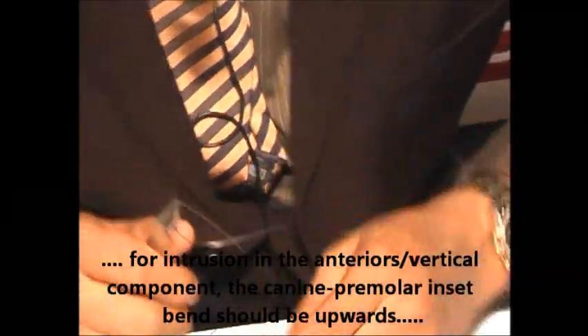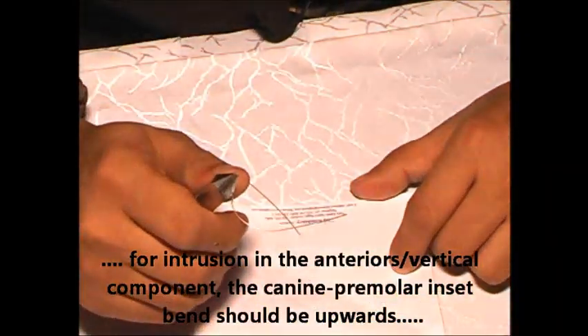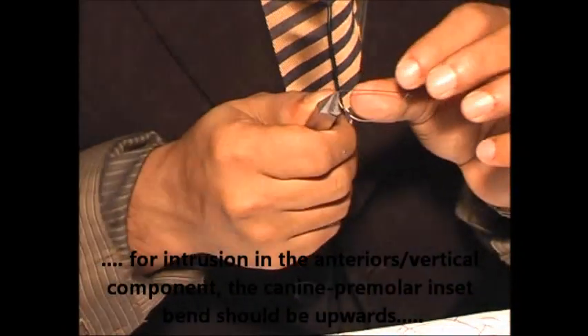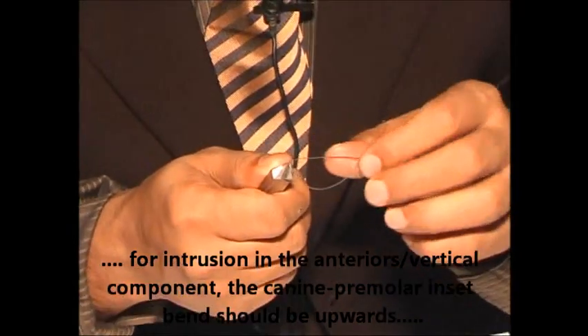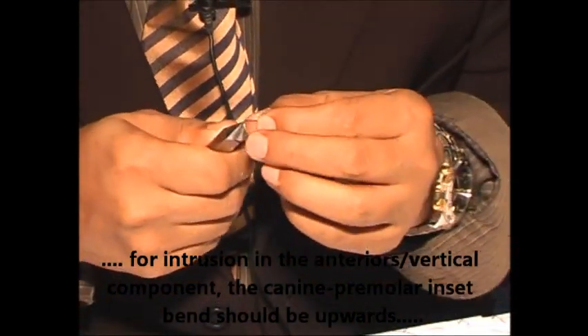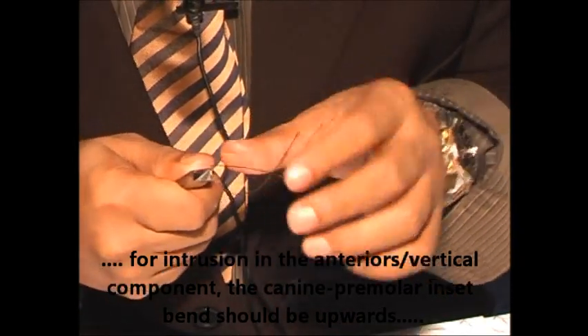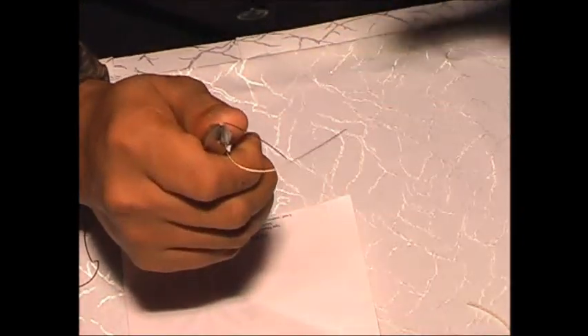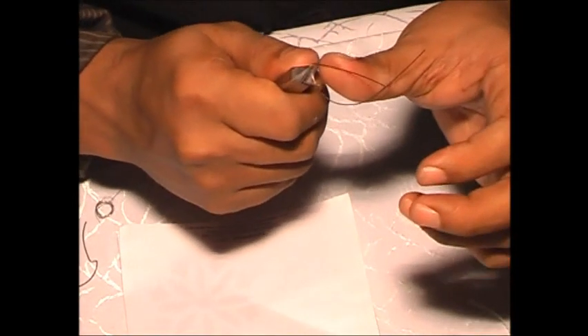Suppose you want a vertical component in the canine premolar inset. What you can do is — suppose you want intrusion in the anteriors — when you bend the canine premolar inset, when you give the bend, make it upwards.